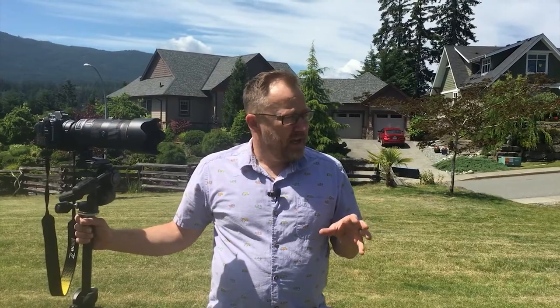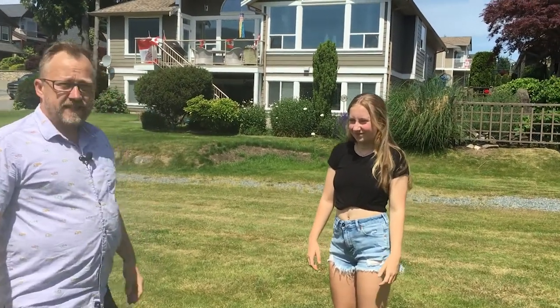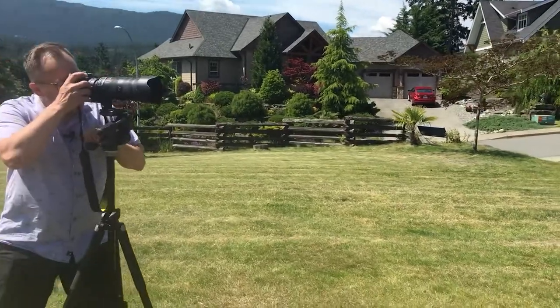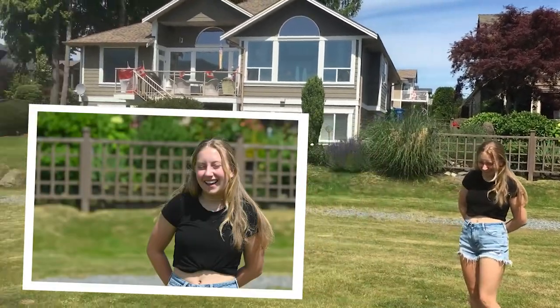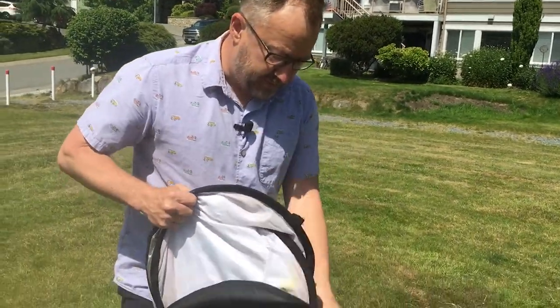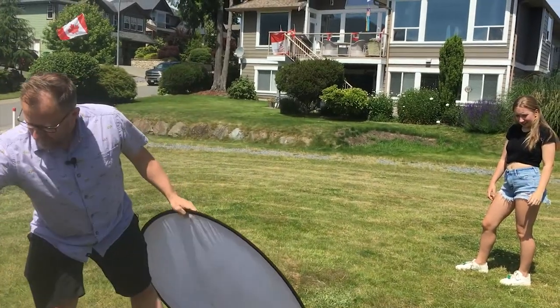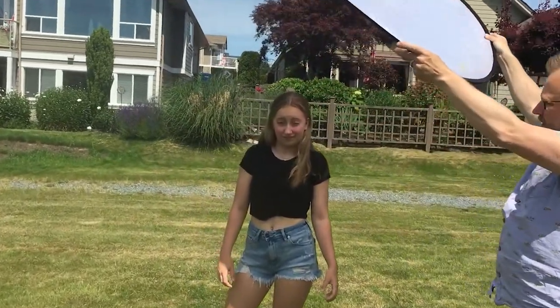We have our lovely model Keita again. Even before we started she was squinting because of the sun glaring in her eyes. You can see dark shadows under her eyes and no light in her chin area — not the most flattering light. I'll quickly take a shot so you can see that. There are a couple of solutions. One option is a five-way reflector — these are really cheap. If you have someone with you, you can use the reflector and all of a sudden look at the difference in the light on her face.